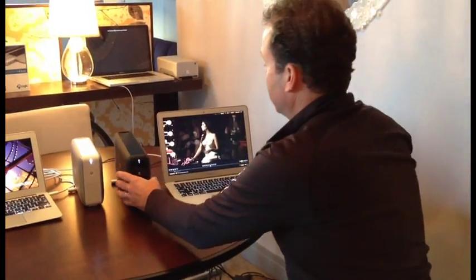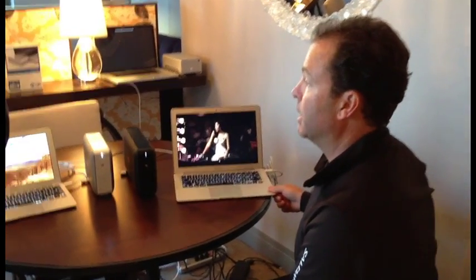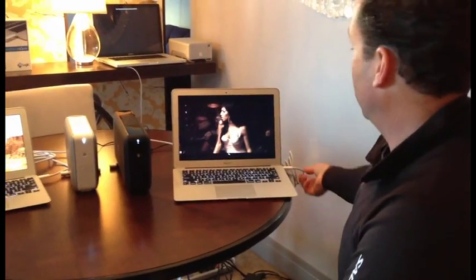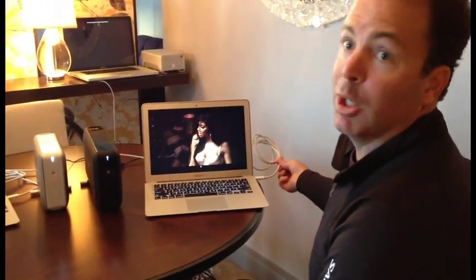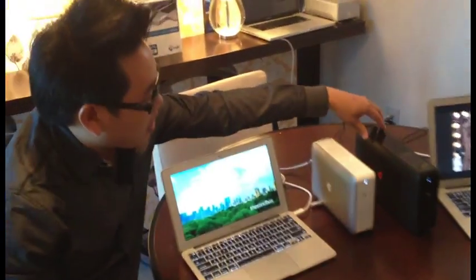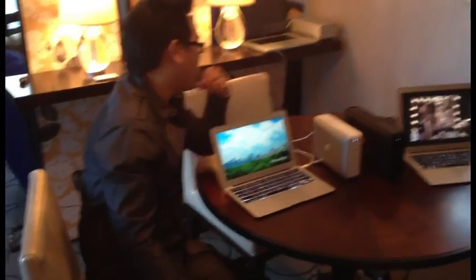I've got the Red Cine demo going here with some footage. You can see playing back the 4K file over the Thunderbolt link on a MacBook Air. That's pretty cool stuff. What I love about this firsthand is that it's a really compact enclosure — it's really sleek.